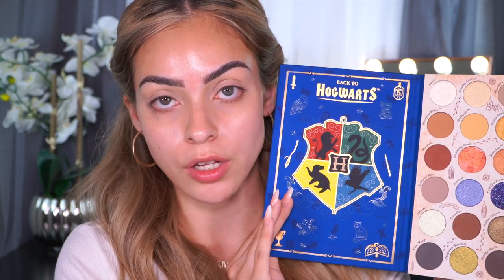This color story is literally so beautiful. You can do so many fall looks with this, even if you're not a Harry Potter fan. The number one thing I notice right away is that this palette does not have a mirror, which, you know, it retails for $30, which for a ColourPop can seem a little pricey. But you do get 24 shades, so it's almost like a little over a dollar a shade. I would definitely love a mirror in it, but it would kind of take away from this whole spell book feel.